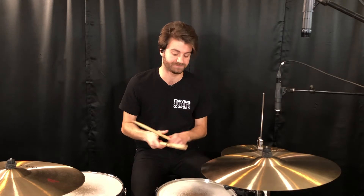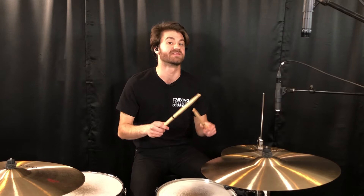So this groove has all eighth notes on the right hand. Whether on the ride cymbal or the hi-hat, it is all eighth notes. We have count one, the and of two, count four on the snare. So here's what it sounds like with just the snare and the hi-hat.